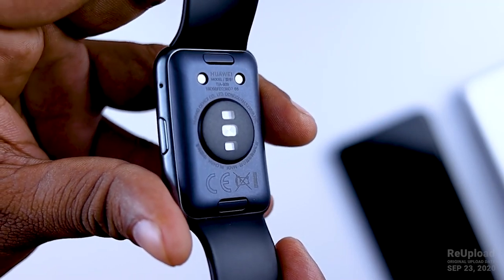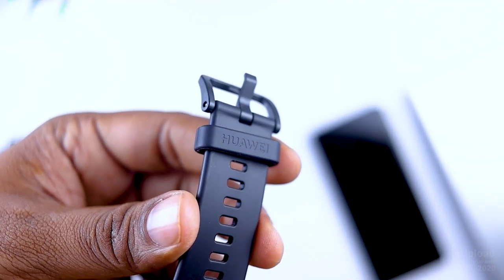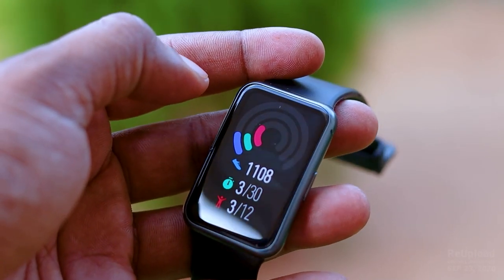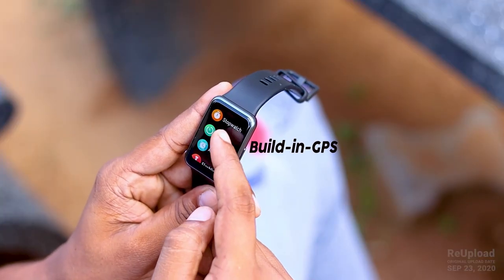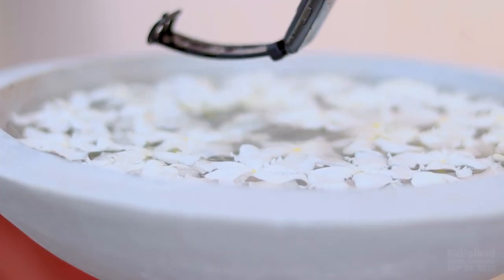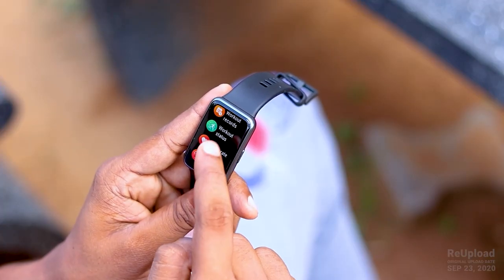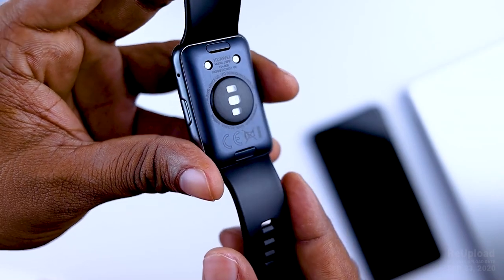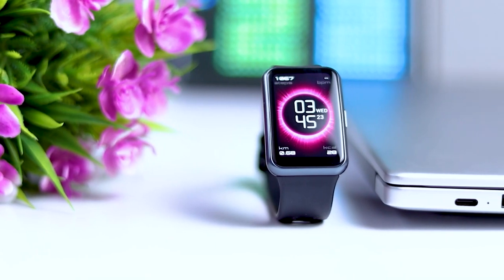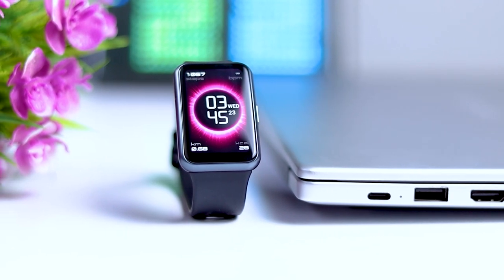It has a matte finish. This is the silicone strap — it has a very comfortable look. In this case, you can use the built-in GPS, 5ATM water resistance, the same for water swimming pools. It has a 24-hour heart rate sensor and ambient light sensor, accelerometer and gyroscope. You can use the latest Bluetooth 5.0.